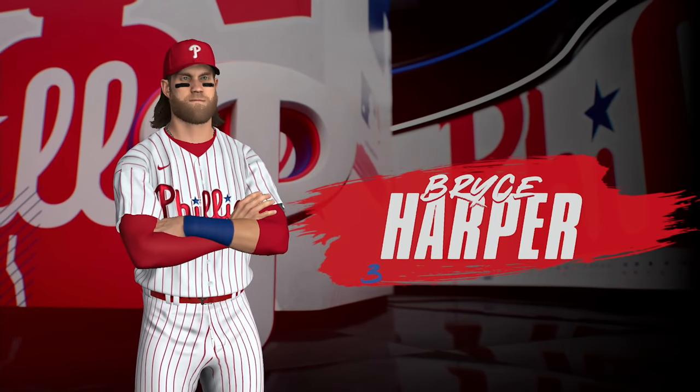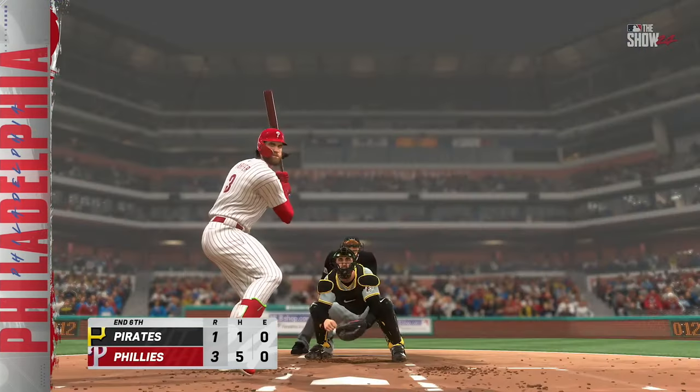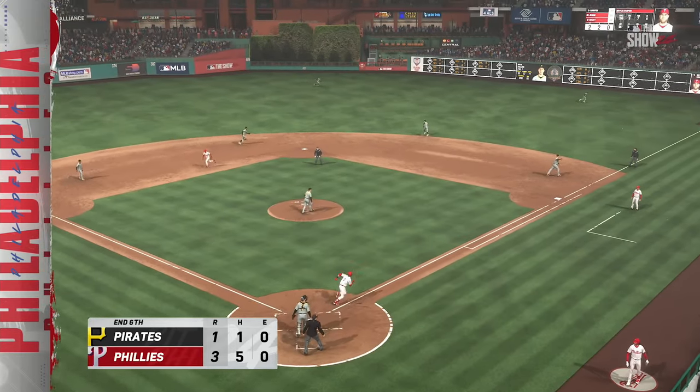Bryce Harper with the run-scoring double for the Phillies, and this is now a 3-1 ball game. You're watching Major League Baseball exclusively on the show.